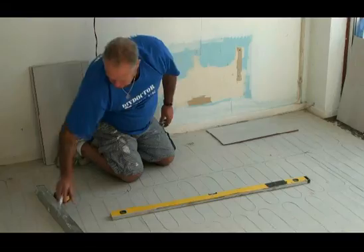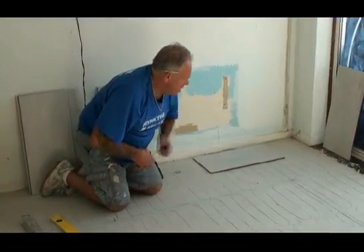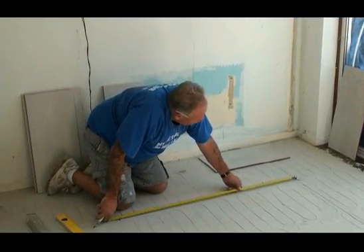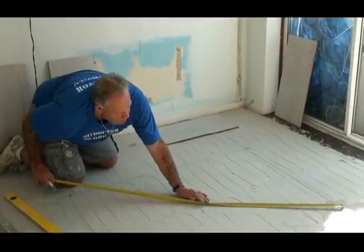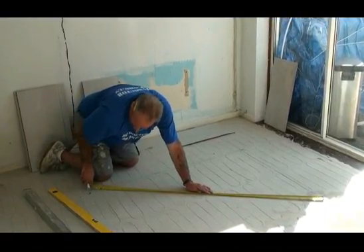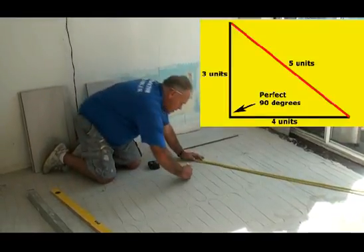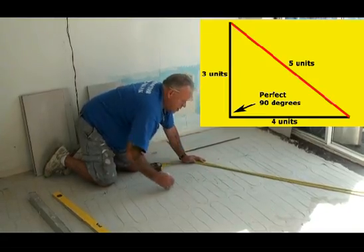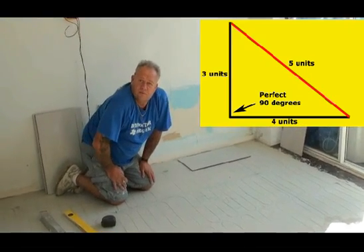Knowing that this side of my line I put at three units — in this case three feet — this side of the line I put a mark at four units — in this case four feet — and I know that the hypotenuse, my triangular line, is going to be exactly five feet. So that's the three-four-five method of introducing a right angle into a room or onto a wall that isn't square at all.